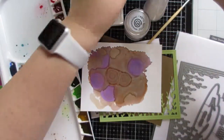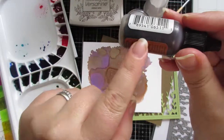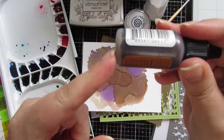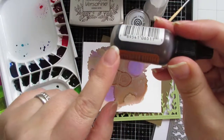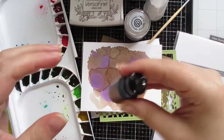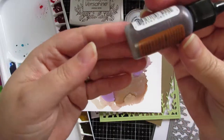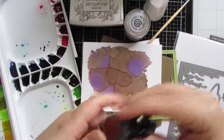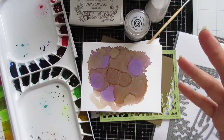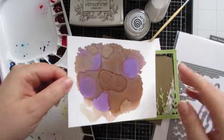Just in case you haven't seen the other video: with these inks, the color will separate — the pigment powder will separate from the ink — so you have to shake them like crazy to really mix that up. And sometimes while you're playing you might have to do that again as well.